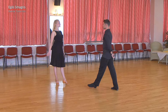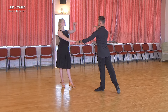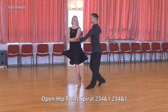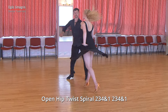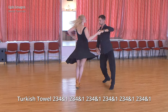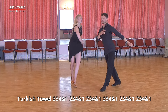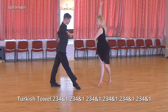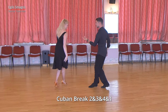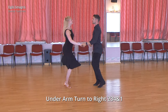And now, let's look how Martin will show us cha-cha-cha choreography with a count. 4 and 1, 2, 3, 4 and 1, 2, 3. 4 and 1, 2 and 3 and 4 and 1, 2, 3, 4 and 1.